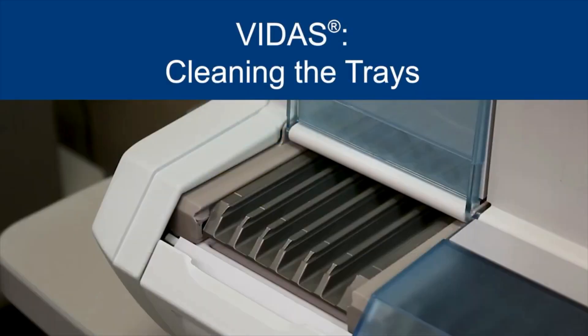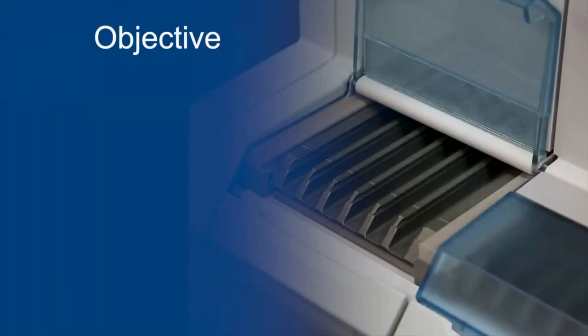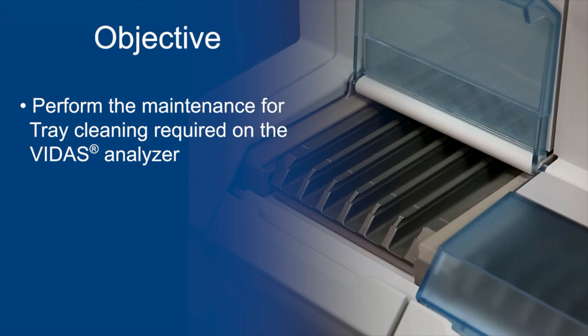This video demonstrates the strip tray, plastic tray, and sample preparation tray cleaning required on the ViDIS system every six months or as needed. At the end of this video you should be able to perform the maintenance for reagent strip tray cleaning required on the ViDIS analyzer.